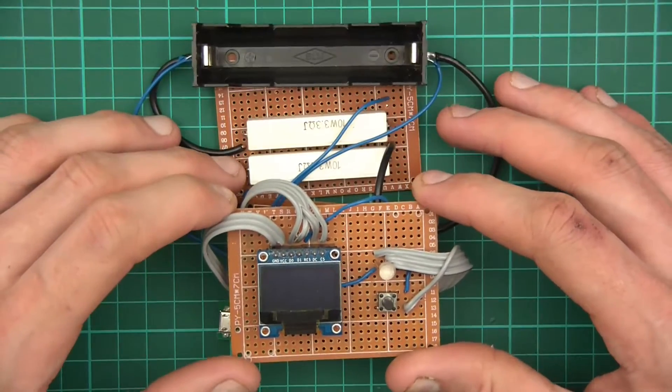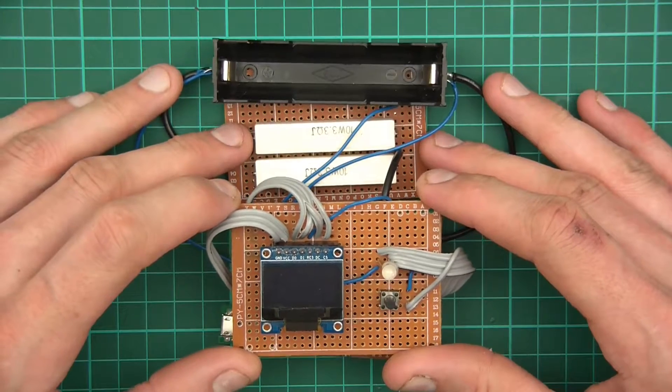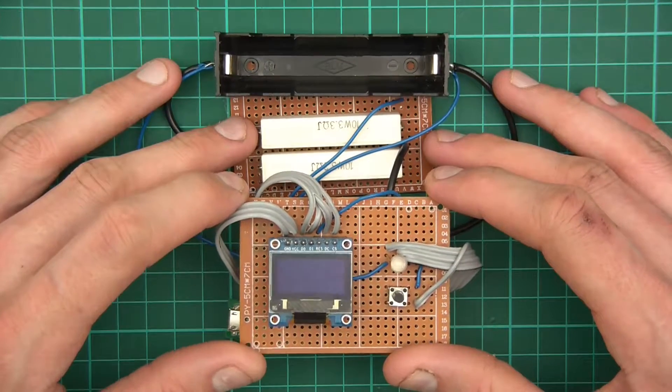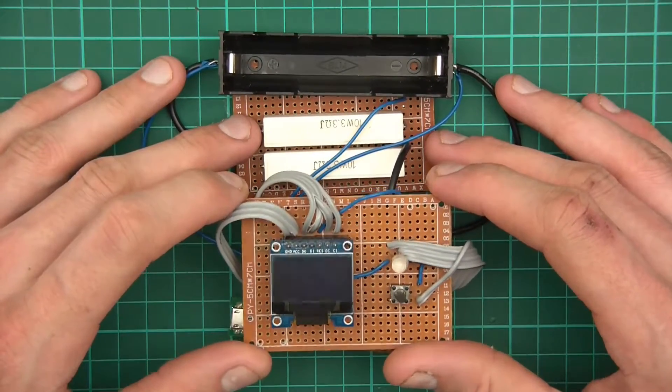I did successfully export the image, so I'm going to share that with you. The Fritzing file itself is gone, but I've also got the code that I want to share with you today so you can have a look and make any modifications.